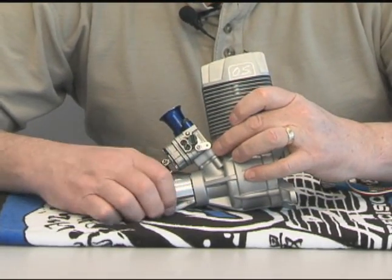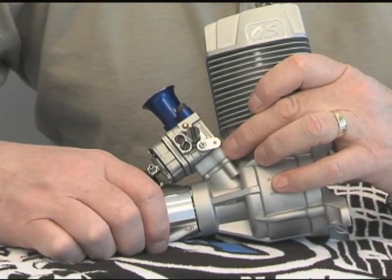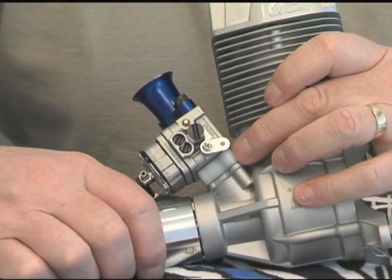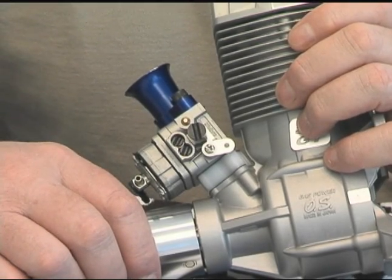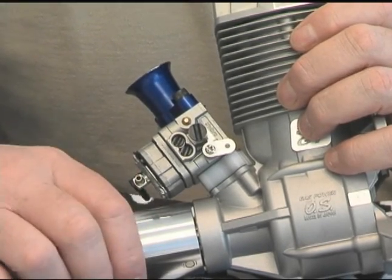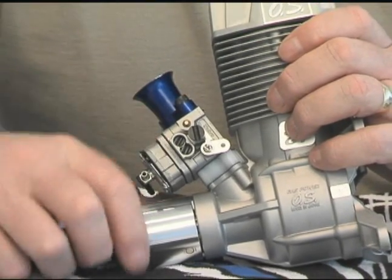At the bottom of the carburetor you'll see a very thick nylon insulator that's about a quarter of an inch thick. That insulator protects the carburetor from the heat that the crankcase has. So again, cooler, more consistent runs due to that insulator.